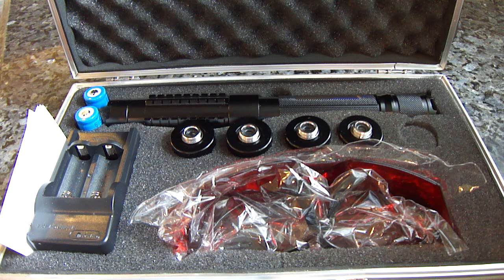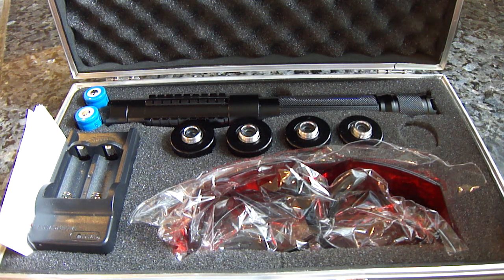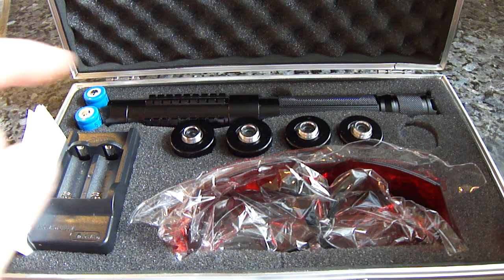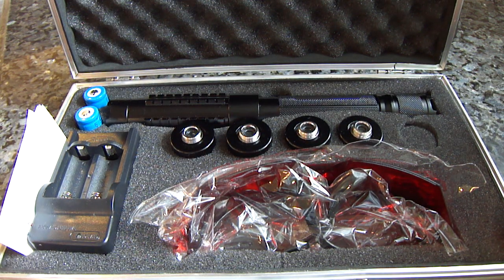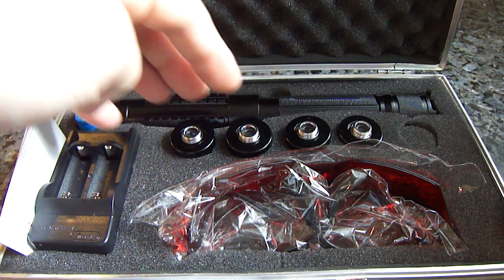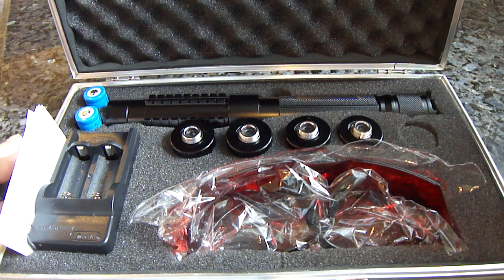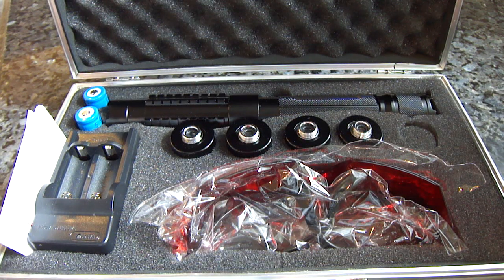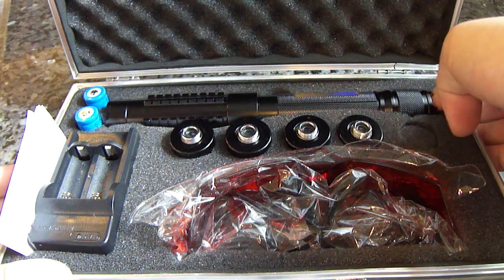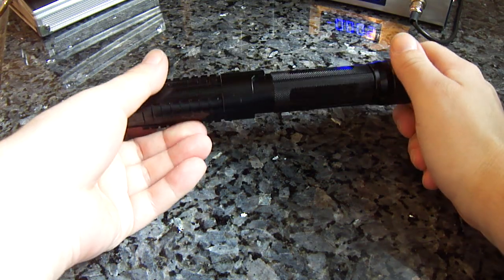So what you get in this package deal: it sells as a one-watt laser. You get two 16340 batteries, a standard 16340 charger, a user manual, a standard pair of laser safety goggles, and five caps — four of which have patterns and the fifth is blank, allowing the beam to pass right through. You also get this really nice, cool case.